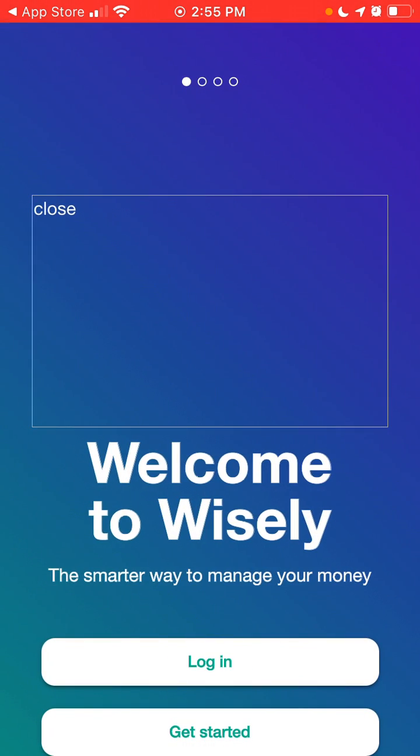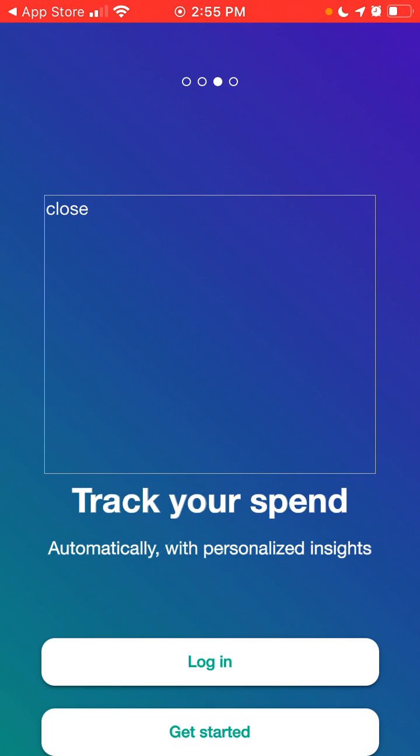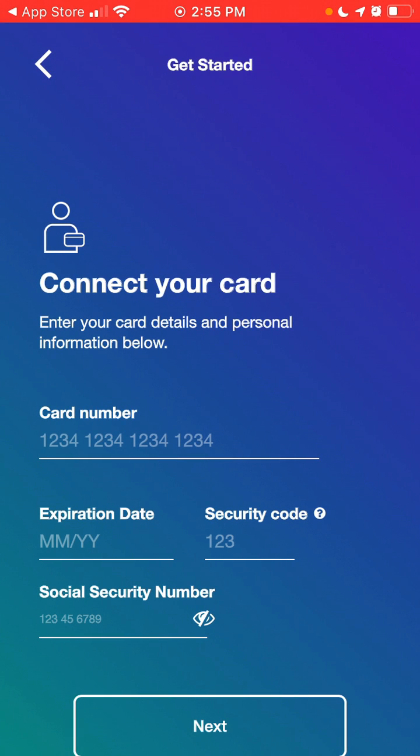You can get paid directly on your card, track your spend, grow your savings. So let's just get started.